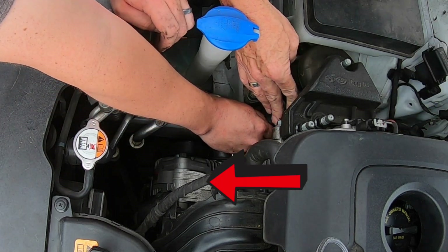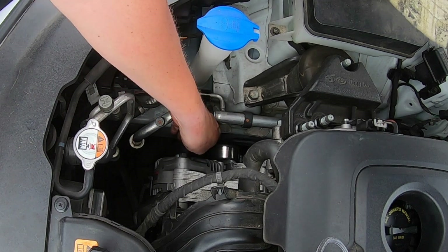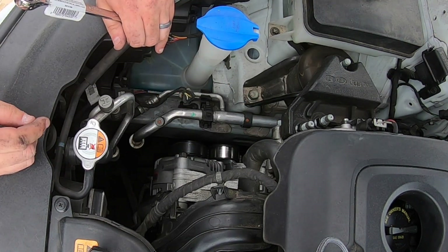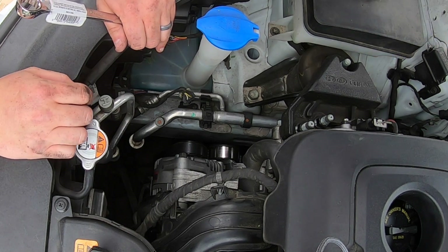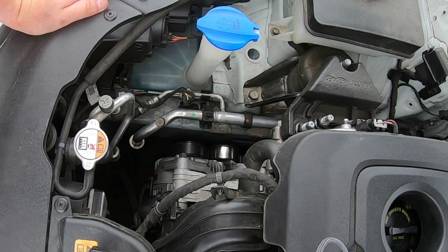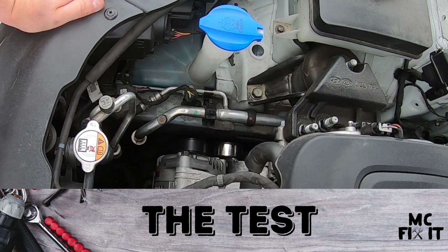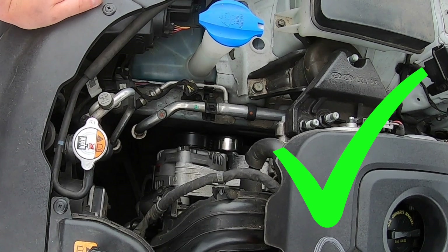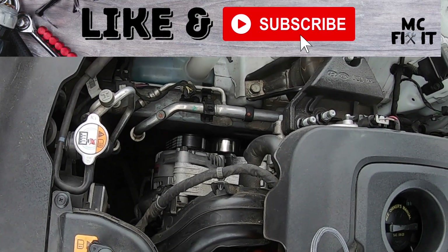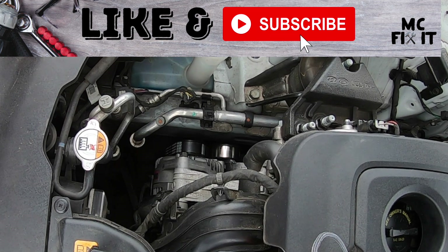There we go — slowly bring this back and that's on there. Double-check to make sure it's on all of the pulleys correctly; those teeth should fit down into the grooves. Then go ahead and start up the vehicle. Make sure there's no high-pitched squealing — nothing like that. If this was helpful, please like and subscribe, and comment if you have any questions. Thanks for watching!